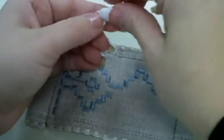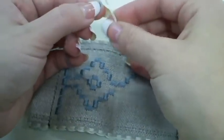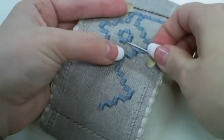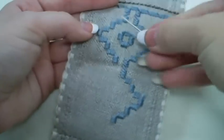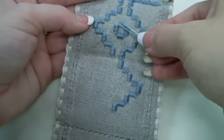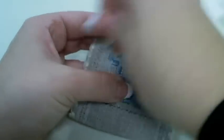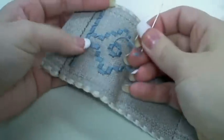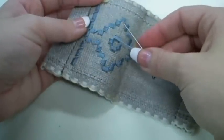You will also want to bury your working tail on the back of your piece. The reason we are burying on the back side versus just stitching across is because we do not want any threads coming across here where we are going to be cutting, otherwise those threads risk getting cut.